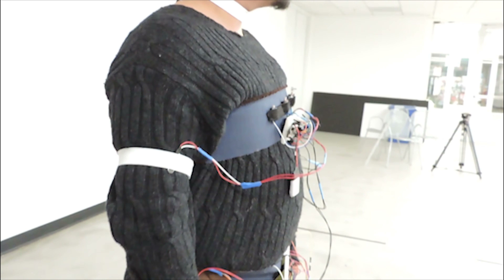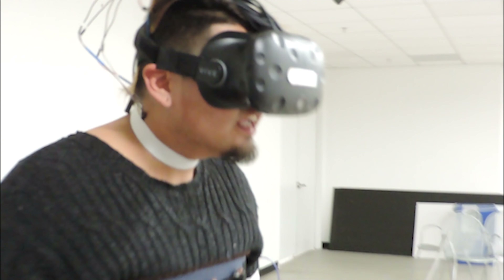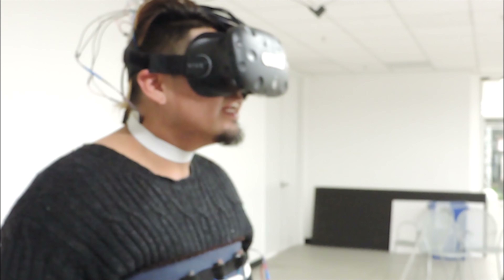The higher the water goes, the higher the elevation of the vibration is played. It made me think about — I have freedom in here, but I'm constricted. I didn't know what I was expecting, but it made me jump back a little bit. It definitely played a psychological role.